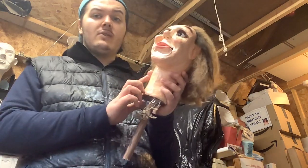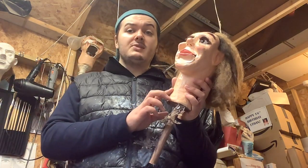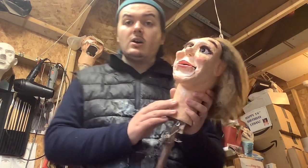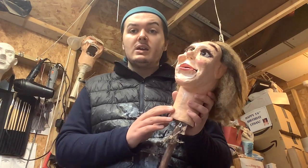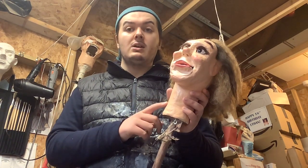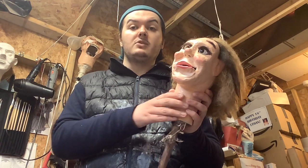I haven't figured out what her name is going to be. If you have an idea of what I can name this ventriloquist dummy, please let me know in the comments below — I really appreciate that.